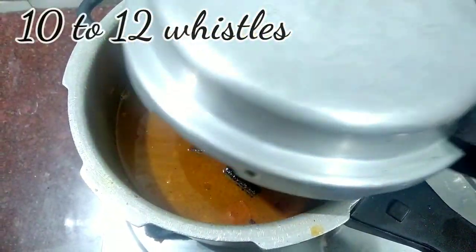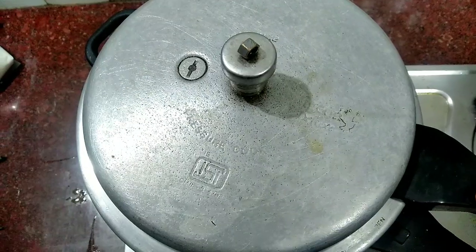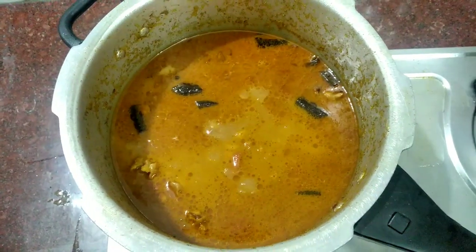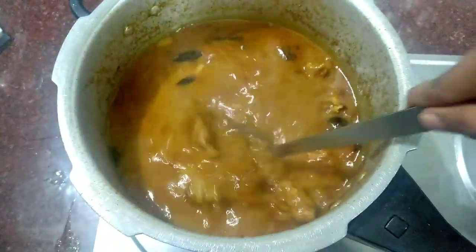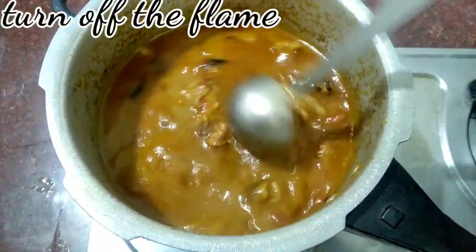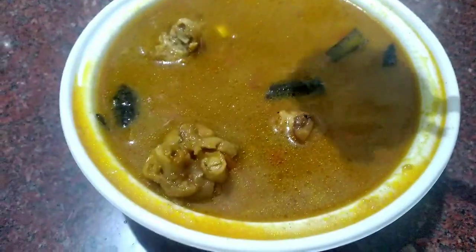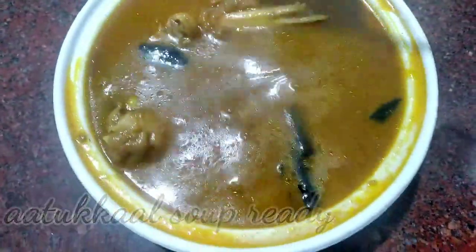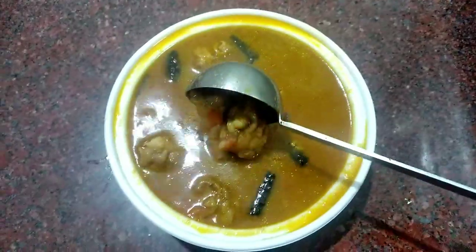Now we are going to close it. Now we are going to open it and make our soup. Now stir it up. The taste is ready. This recipe is very healthy so please try it.